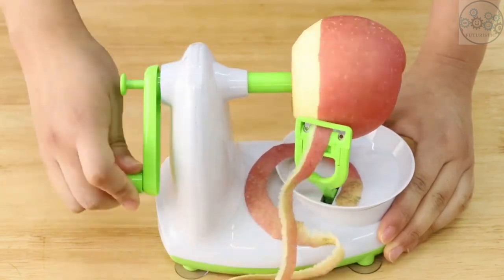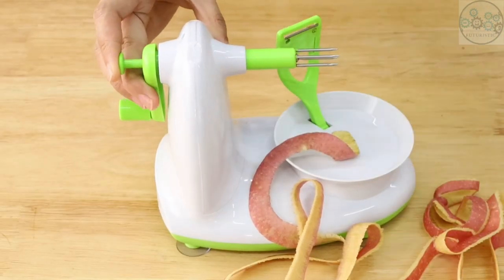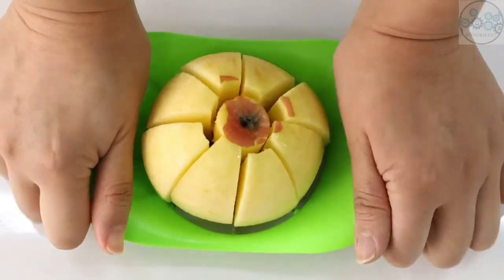It comes with a slicer and corer to serve sliced apples or prepare apple pies, with four welding points. Quickly and easily peel, core, and slice any apple variety.